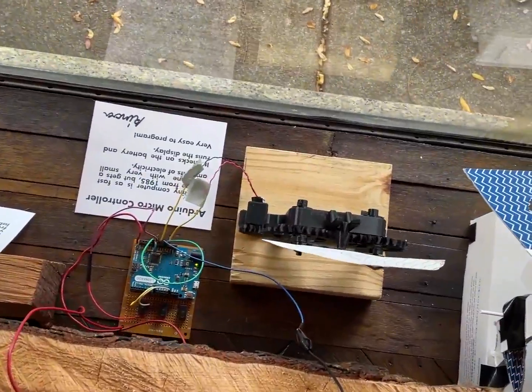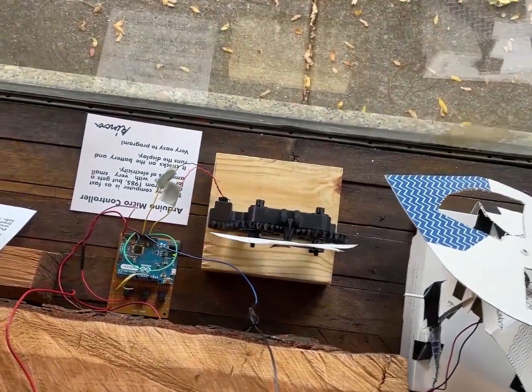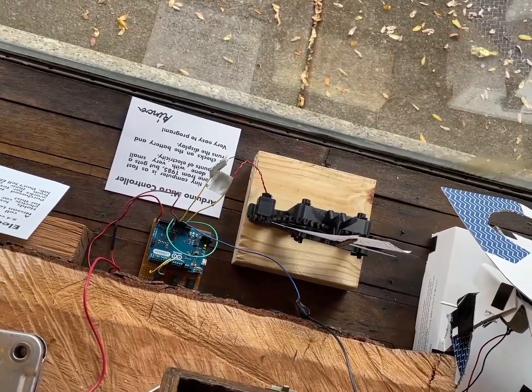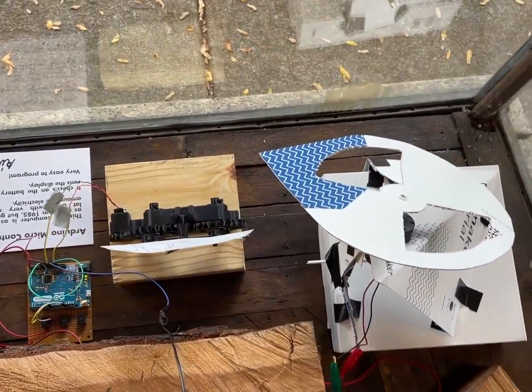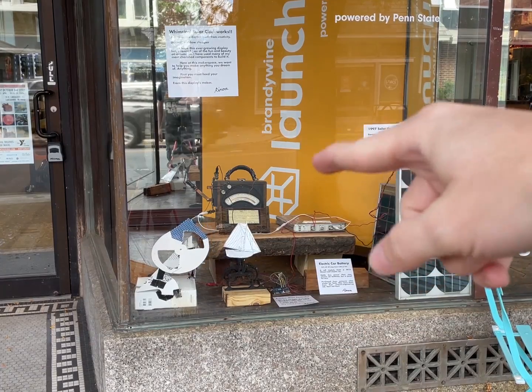Before I go over to Rick's glass shop — which is down that road, I'm going to help them fix some windows — I went in and hooked that up to the 3.3 volt rail on the Arduino, and that's much better. Hopefully by the time this video finishes, there'll be an even bigger version up there somewhere.